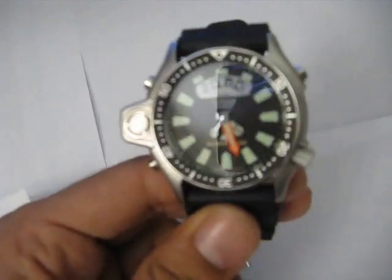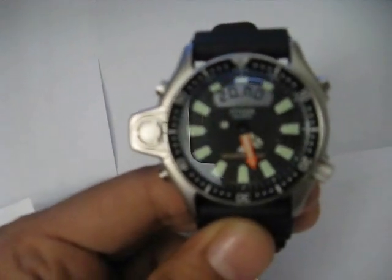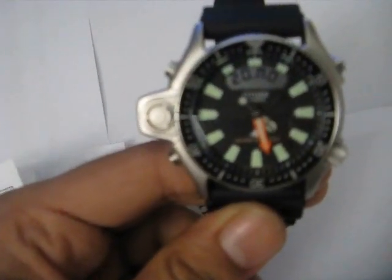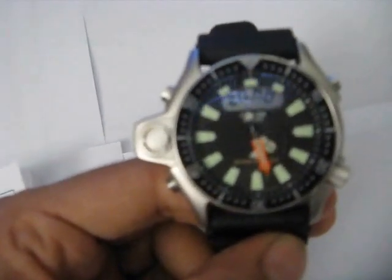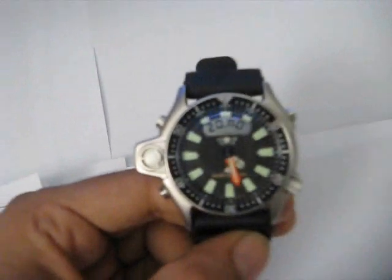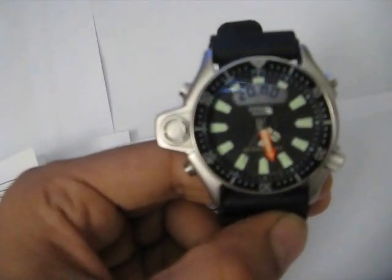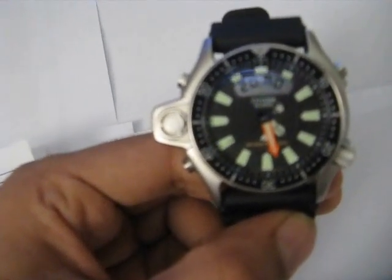Now let's take a closer look at this watch. This watch features what is called a depth meter, as you can see here. This depth meter gives the watch the functionality to measure depth when you are actually diving. Just a word of caution: this watch should not be used as a primary depth gauge while diving. Divers are required to have a separate instrument for measuring depth, so this watch serves more as a backup mechanism if the actual depth gauge fails.